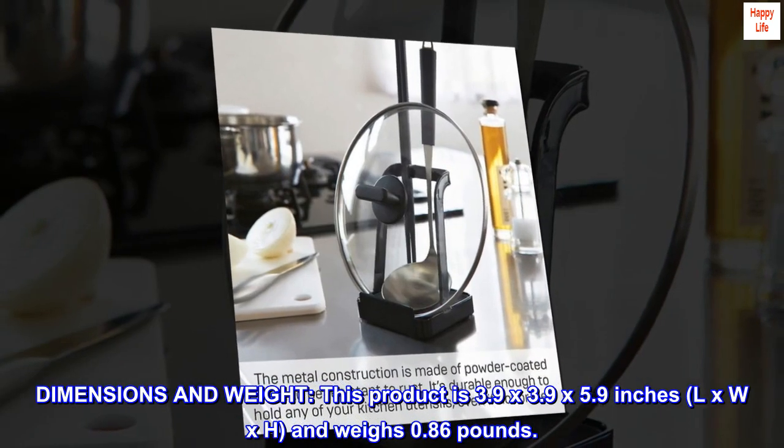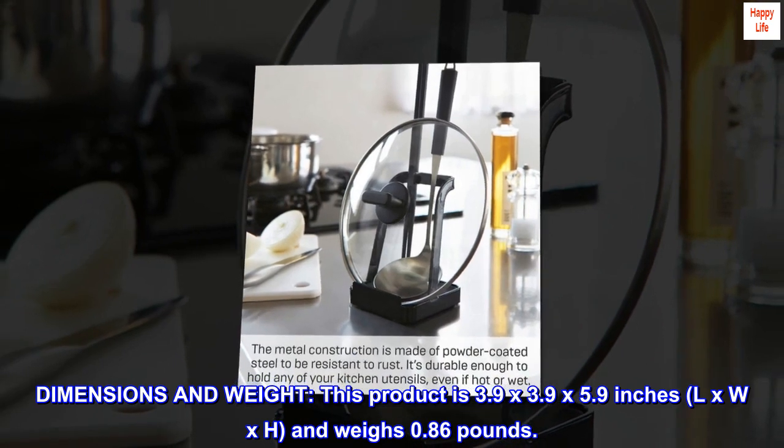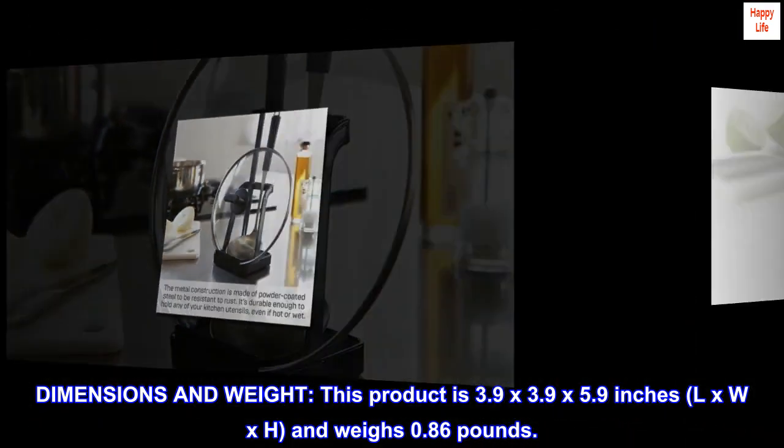Dimensions and weight. This product is 3.9 by 3.9 by 5.9 inches (L x W x H) and weighs 0.86 pounds.